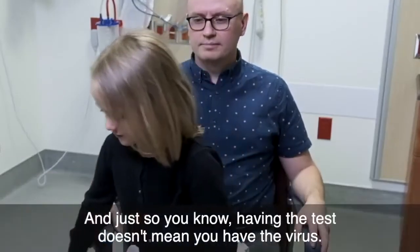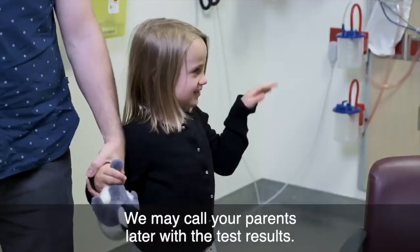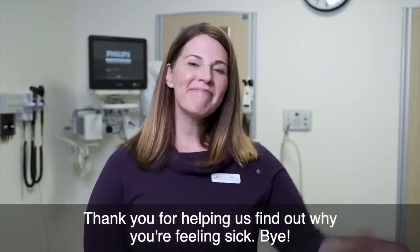And just so you know, having the test doesn't mean you have the virus. We may call your parents later with the test results. Thank you for helping us find out why you're feeling sick. Bye!